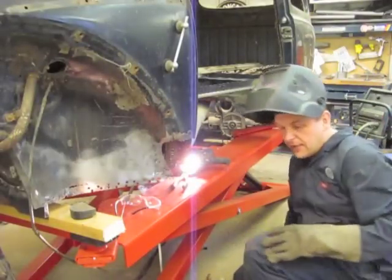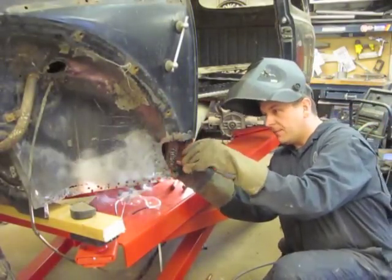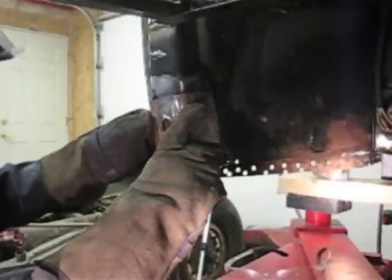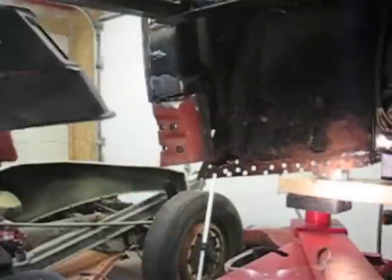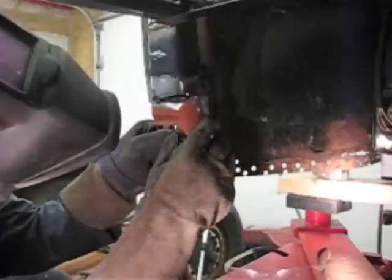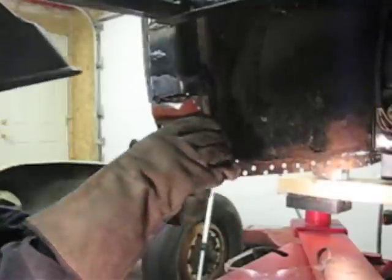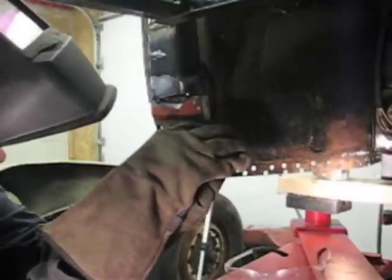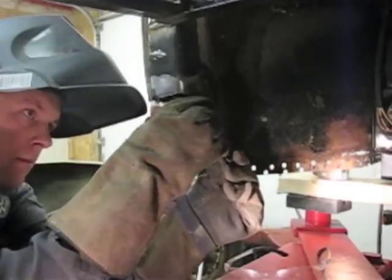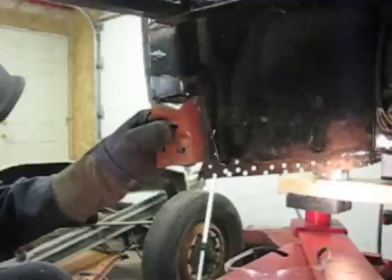Once it's tacked into place, you can check for alignment. I'm going to put the outer sheet metal on temporarily to make sure the holes are all lined up — and they are. I'll continue with a few more tacks. This is the time for adjustment of your piece; get it exactly where you want it. Because if you don't do it now, you're never going to get it right.